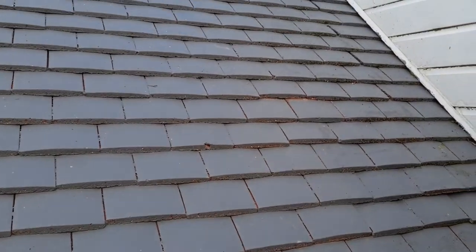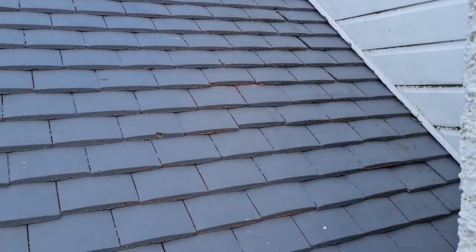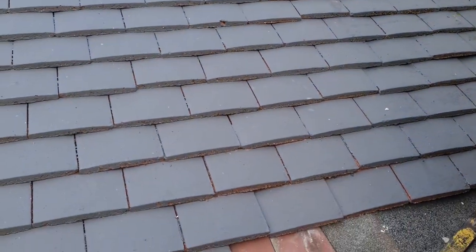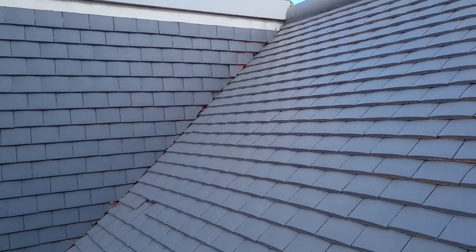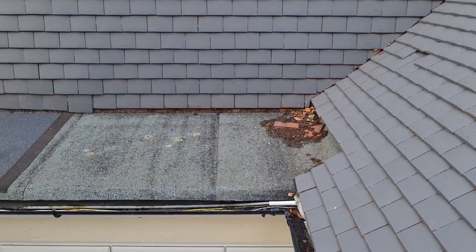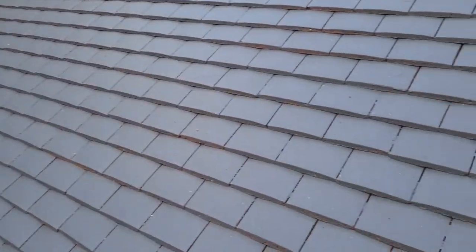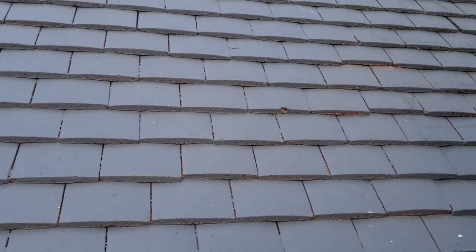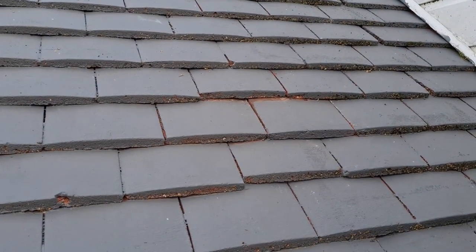It's just awful. This is a big roof and they've painted the whole lot - it's a great big nursing home. No drips on the felt though. I had to replace a tile up there and it took me about 20 minutes just to get it out.